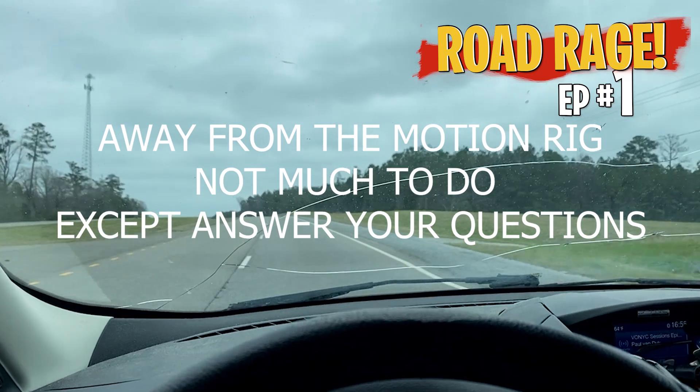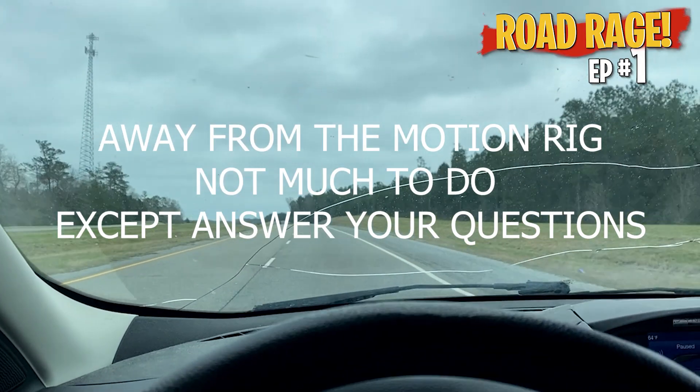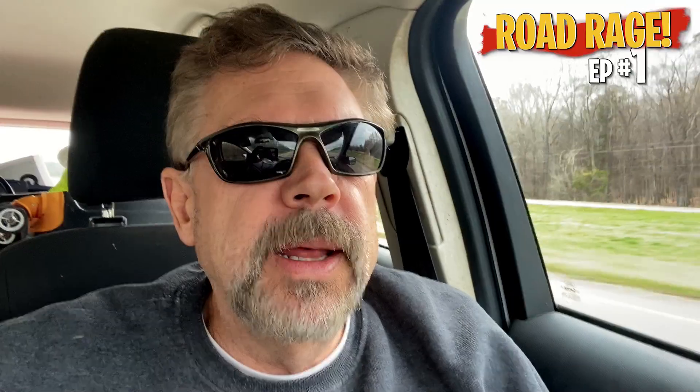This is pretty much what I looked at all day long. This is pretty much why I don't get a lot of work done on the sim rig during the week, because I'm out of town making a living. And this series isn't gonna be just me talking in a car. This is just my idea, so I thought I'd get it out and kind of start the first one like this.